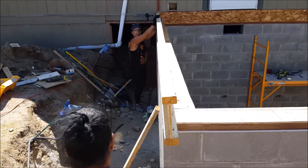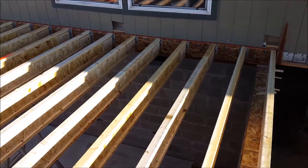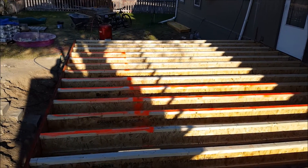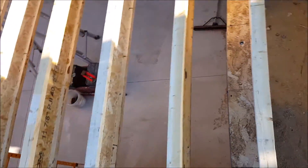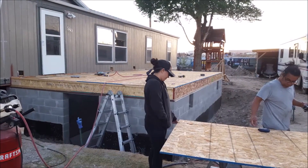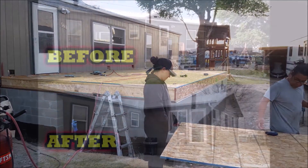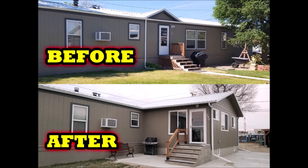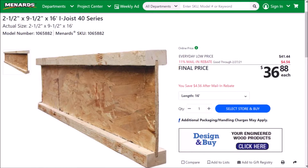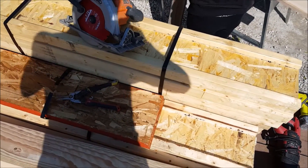There are a lot of advantages to using i-joists over traditional solid lumber. The i-joists are much lighter and easier to handle and have the ability to span longer distances. And because the i-joists are engineered, this eliminates bowing, crowns, and twisting that can take place with solid lumber. The i-joists come in various different sizes from multiple different manufacturers.